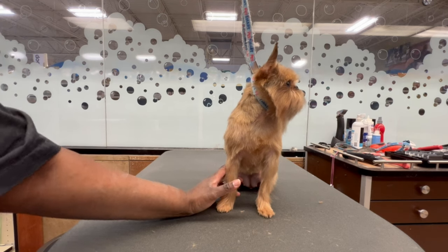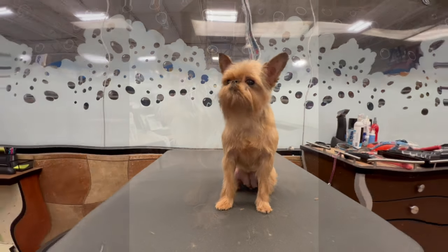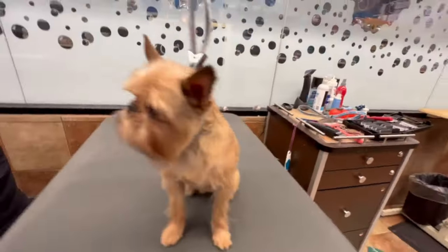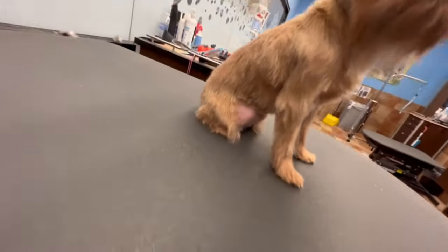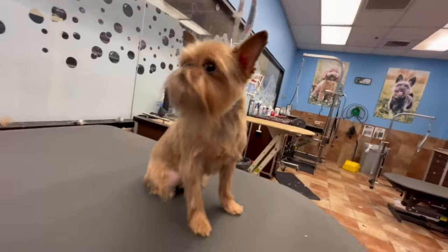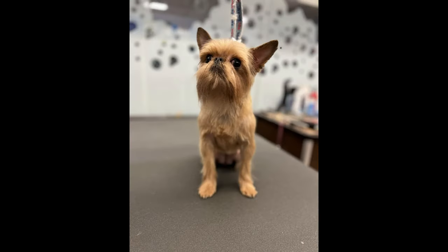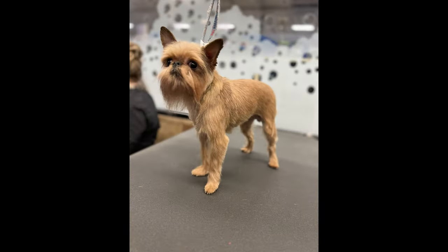Okay guys, that is the end of this video. We're going to do a quick flashback of what she looked like — this is Ruby's before, and now this is Ruby's after. Look at how pretty she looks! That is a drastic change from what she looked like before. Make sure you hit that like button, subscribe button, and share this video if you like what you see. I will catch you all in the next video. Beautiful — love you!